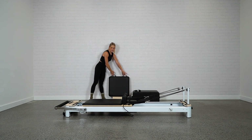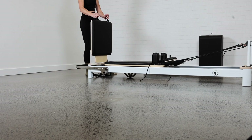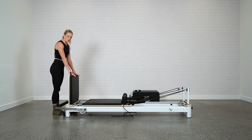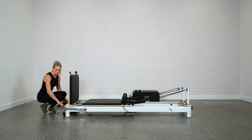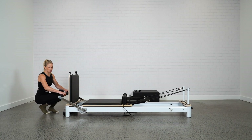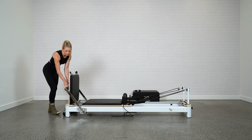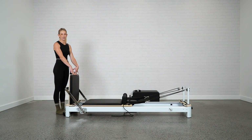The jump board has two loops at the top. Grab onto those handles and slot the jump board straight in where that platform was. To make it nice and secure, use the foot bar to lock it into place. Pull the foot bar towards you, lock the jump board in, secure the foot bar into the slots, and there you have your jump board nice and secure, ready for use.